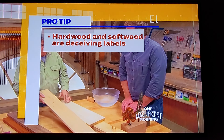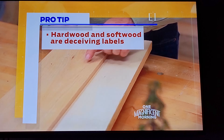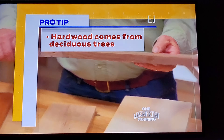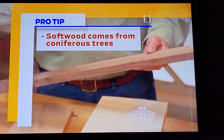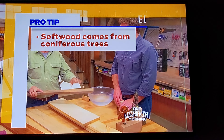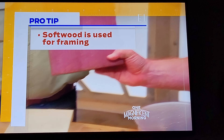The terms hard and softwood can be deceiving because the labels have little to do with how hard or heavy the wood actually is. Hardwood comes from trees that are deciduous — they lose all their leaves. Softwood comes from evergreen or coniferous trees that keep their leaves all year long. Softwoods are often used for framing or projects that will be painted.